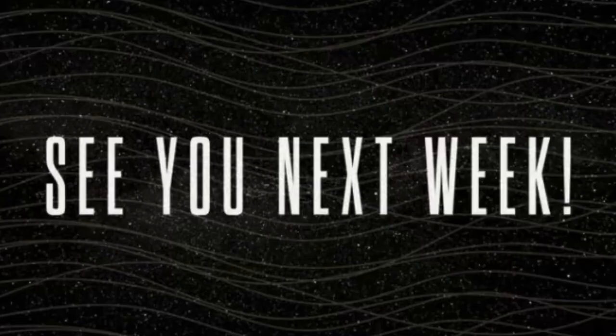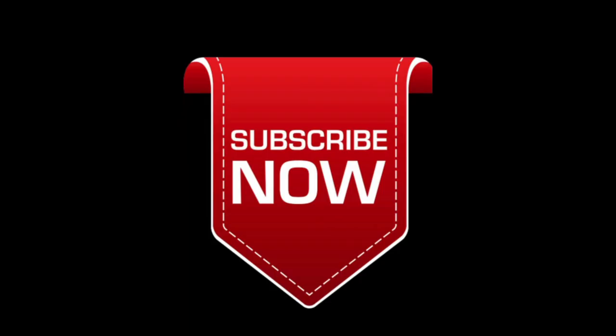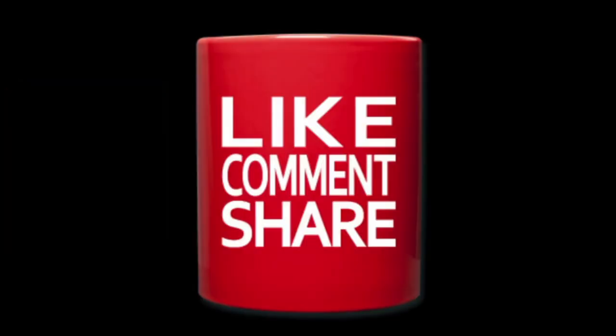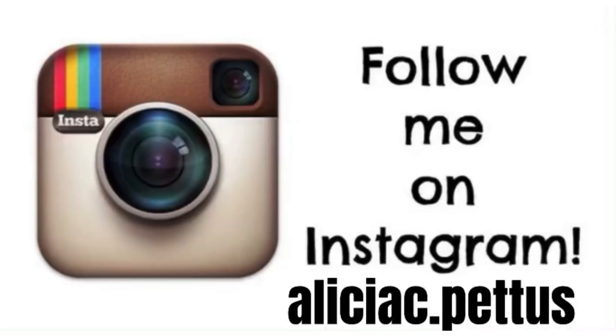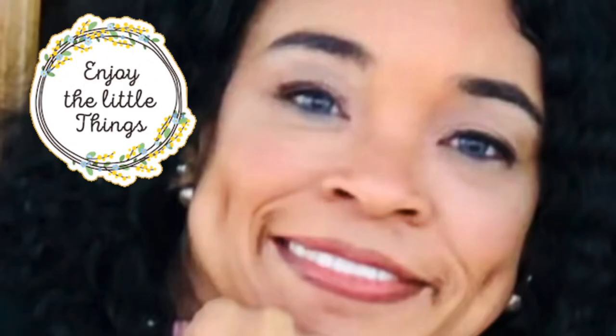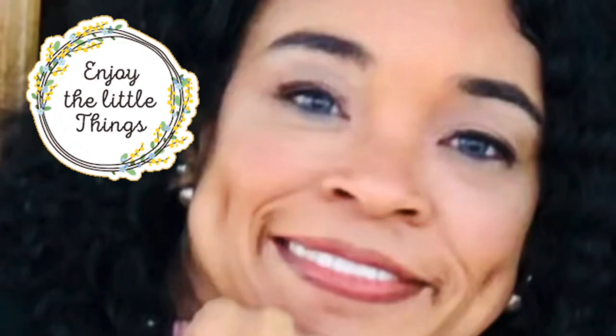Well guys, that's it. I hope you enjoyed today's video, I hope it puts you in the mood for the season of Christmas, and I hope my outtakes made you giggle a little. Be blessed, thanks for watching, I'll see you next week. Don't forget to enjoy all the little things — it's the little things that give us the sweetest, prettiest little pleasures. Bye-bye!